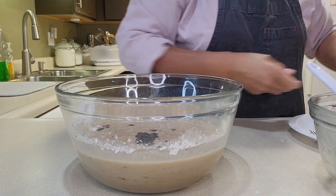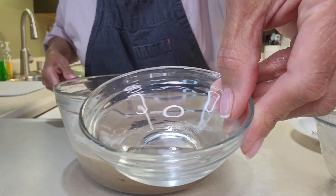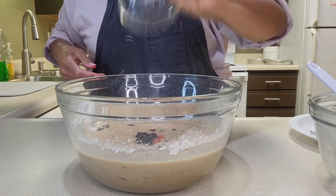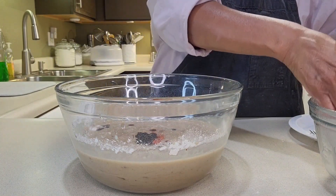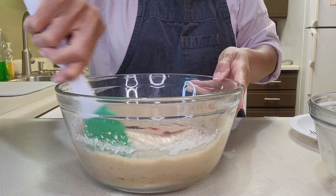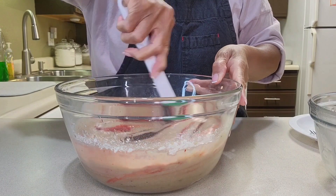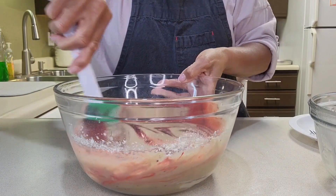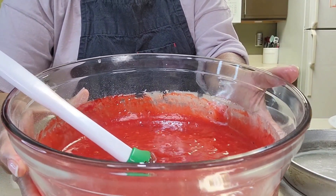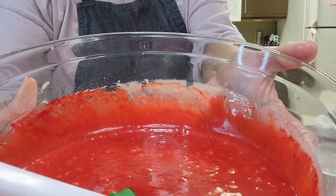Then I'm going to take a teaspoon of distilled vinegar and add that. Then I'm just going to fold it into the batter. Now that I have the food coloring and the vinegar mixed in — and mixed in means no streaks.